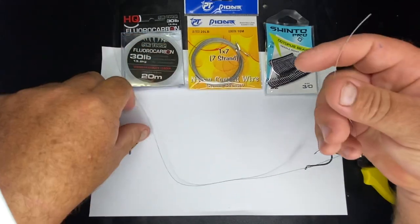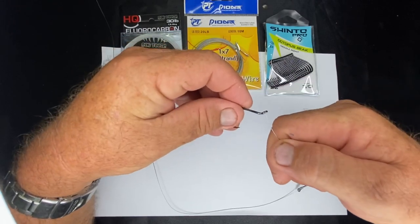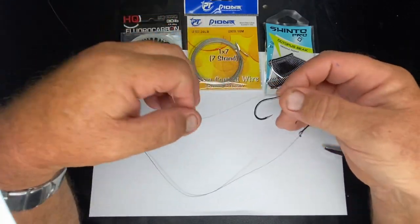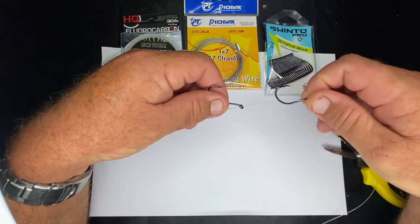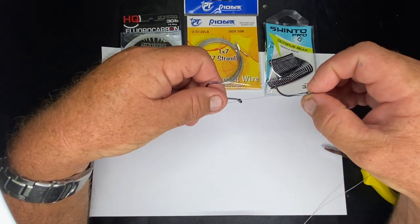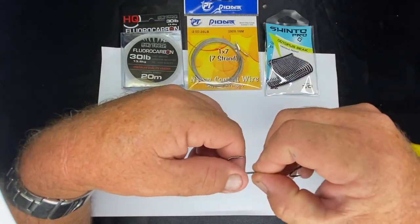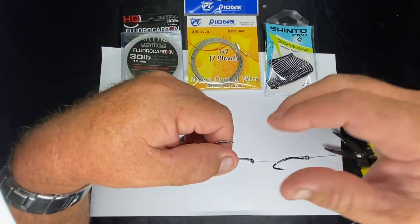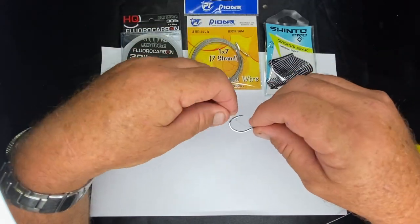Then grab this one here and do exactly the same to the bottom hook. I want to leave a gap of about that size on my bait, so this is roughly the size of the bait we're going to wrap - it's going to be around about this distance here.